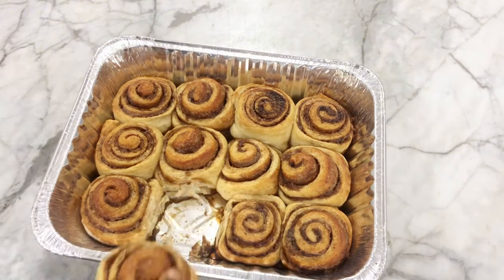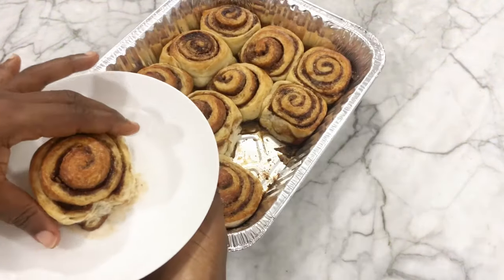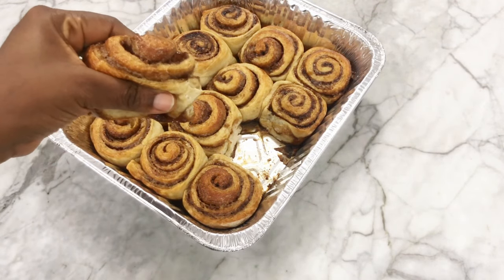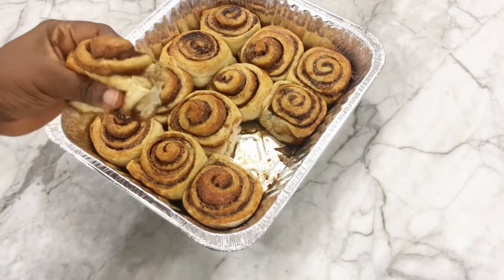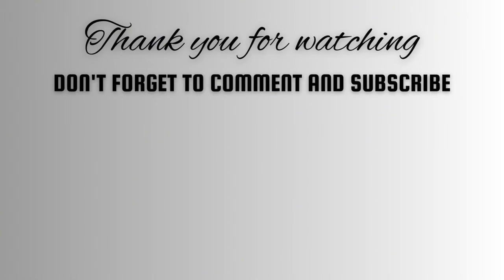This is the only cinnamon roll recipe you'll ever need, so make sure you try it and drop your comments — I'd love to hear from you. Until next time, thanks for watching and happy baking!